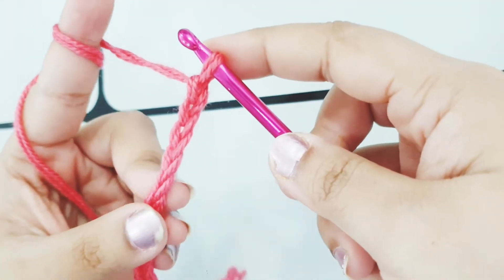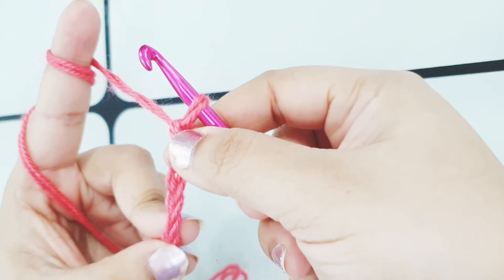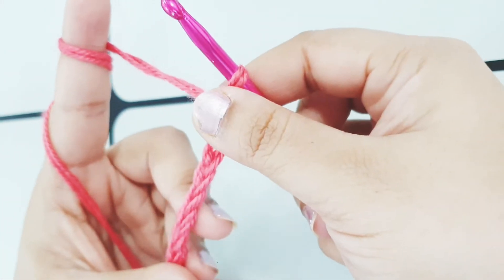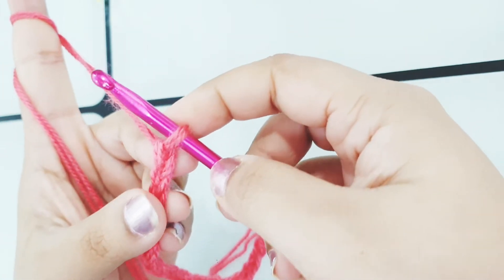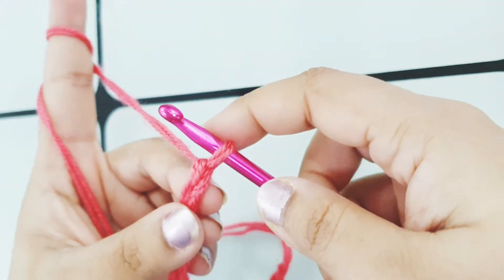I have completed making my 19 chains — multiple of 2 is 18, and the extra one chain makes it 19. If you don't know how to crochet a chain, I'll give the link to that tutorial. Now let's begin with the star stitch.